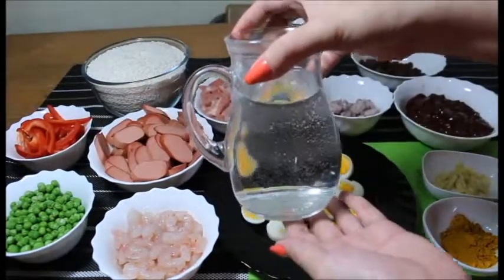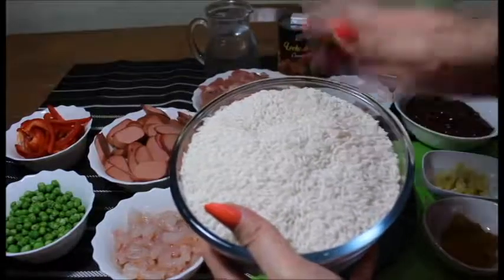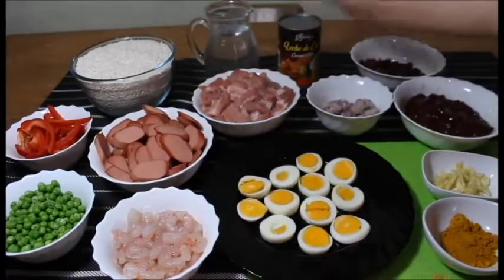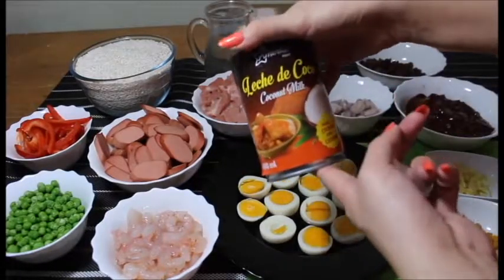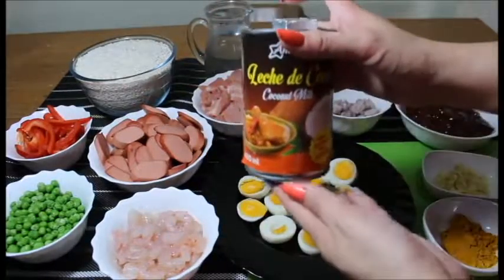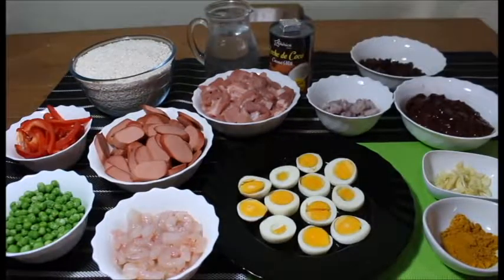Gagamit din tayo ng water mga palangga. Of course, glutinous rice — malagkit na rice. This is 1 kilo. Hard boiled egg, nakaslice na siya into pieces. Chicken cubes. And coconut milk. Yung chicken cubes and coconut milk are optional lang. Usually water lang yung ginagamit.